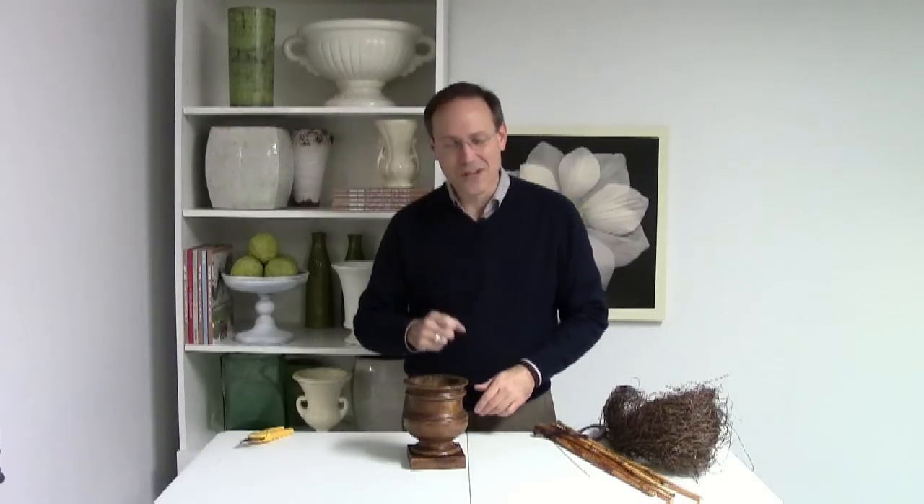Welcome to the video that pairs with the technique department in each month's magazine. I'm Talmadge McLaurin, publisher of Florist Review. This month's technique is about creating a perfect instant topiary. In the magazine we used pussy willow to make the trunk of the topiary, but there's always other solutions, and that much pussy willow is quite expensive, so let's look for a more affordable solution for the same look.